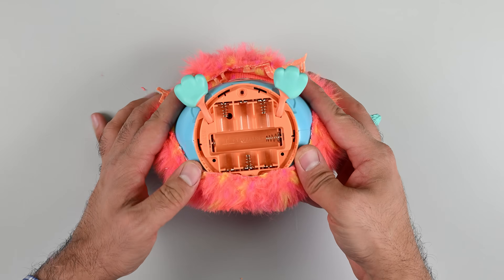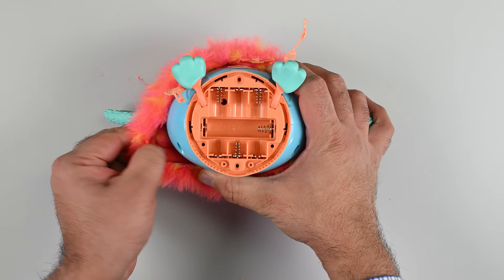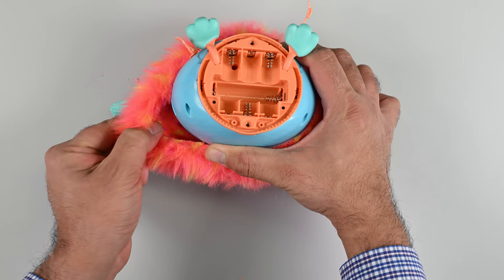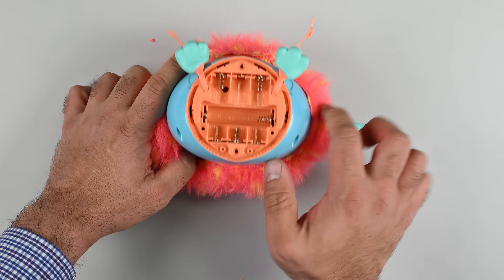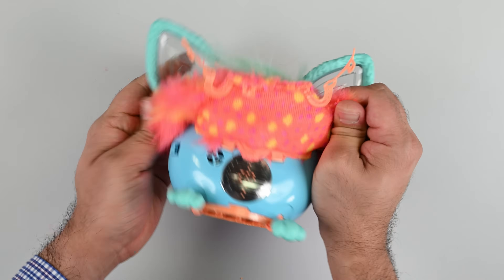No matter, there's more than one way to skin a Furby. This push-tab design really is terrible. There's a dozen ways they could have done this — elastic bands, Velcro, even snap fasteners. All would have done the job and made this a non-destructive process.